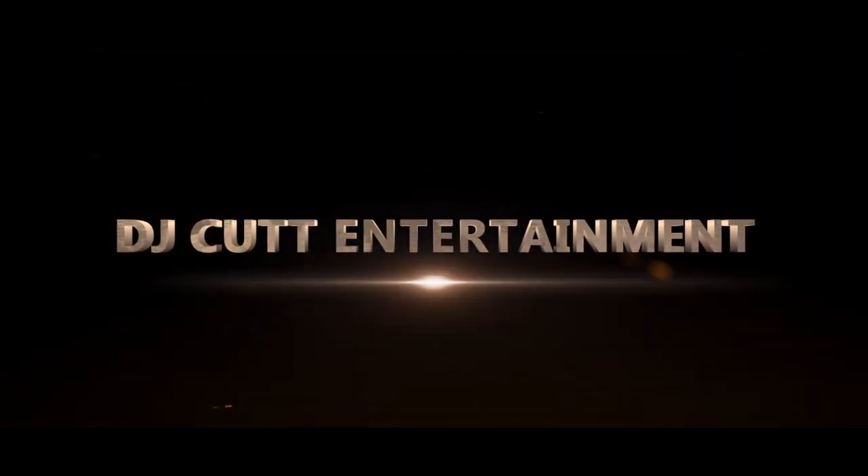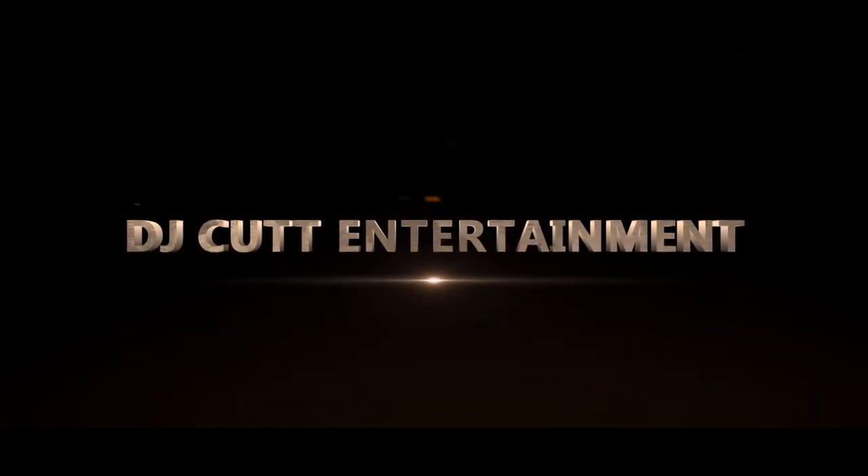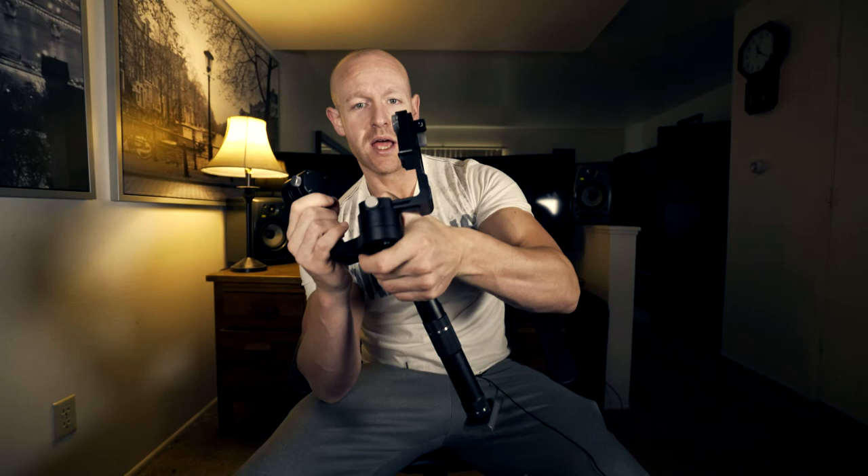In this video I'm going to go over how to balance the Zhiyon Crane. What's going on today? I'm going to show you how to balance this thing, the Zhiyon Crane.